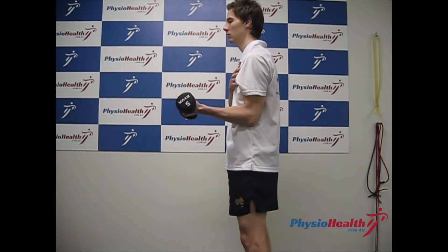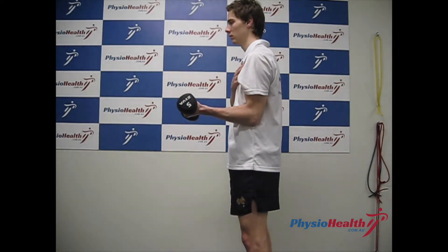Bicep curls. Starting with your elbow bent at 90 degrees and down by your side. Hold the weight with the palm facing up.